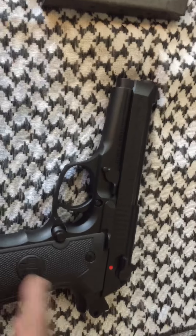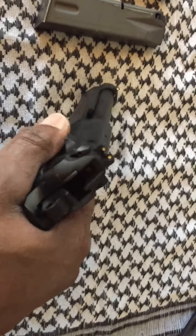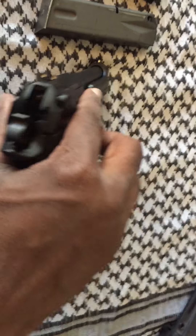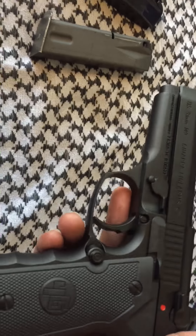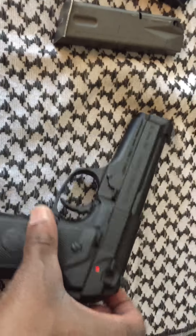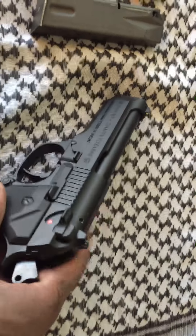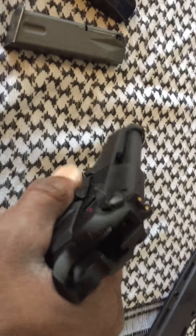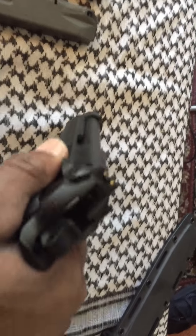The Beretta — how can I put this — it's like a pistol wrapped in a fine Italian suit, with the fit and finish and everything. This is like a pistol wrapped in, shall I say, Levi's and Vans. But I don't have a problem with Levi's and Vans. The finish is nice, just not like the Beretta finish. But I could care less about the finish — the function of the pistol was perfect.